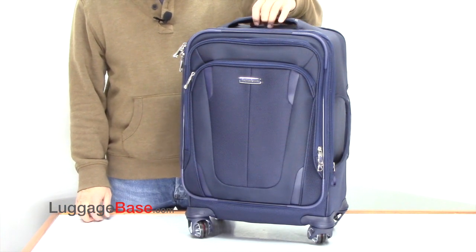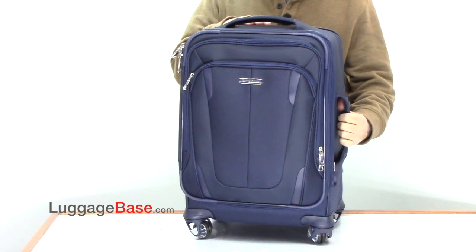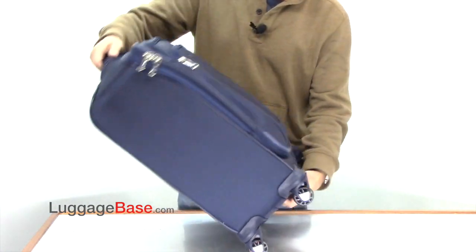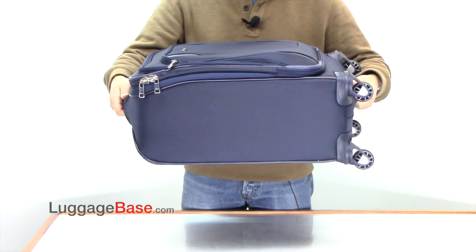This bag has a top and side padded carry handle. It even has a bottom slip handle to make it easier to lift horizontally.